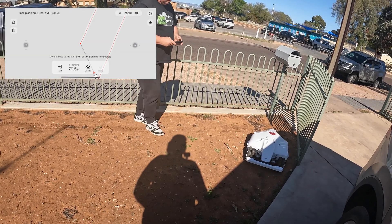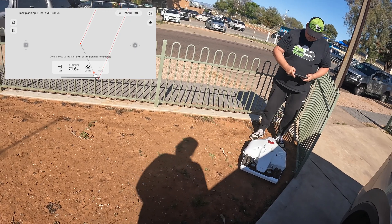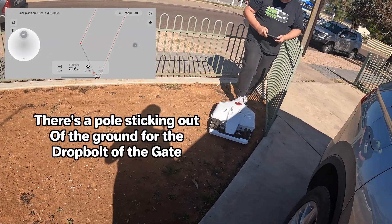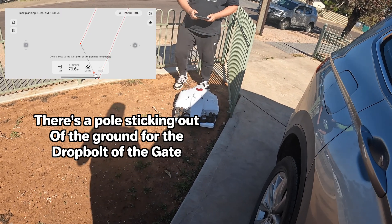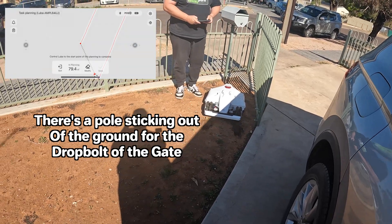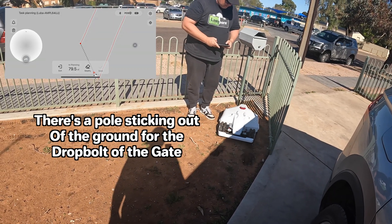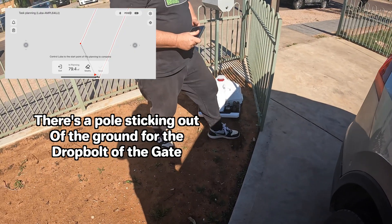Oh! It's stuck. It's stuck, it's stuck. The whole thing is stuck.